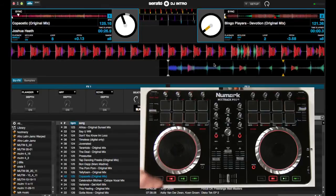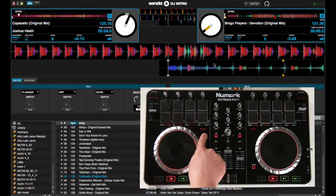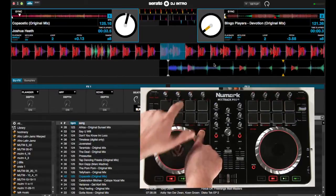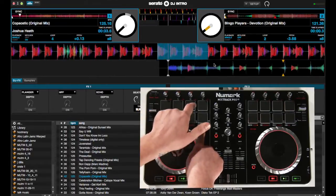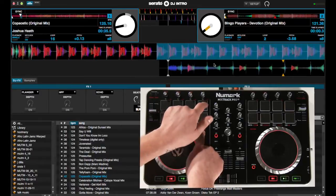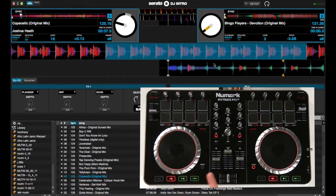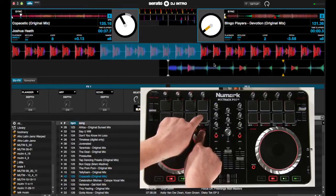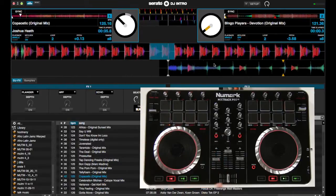Above the four bottom pads are your auto loops. Use the shift button and press any one of them — so you have auto one, auto two, auto four, and a 16. These can also be cut in half or doubled using the shift button. And those are your loop controls.